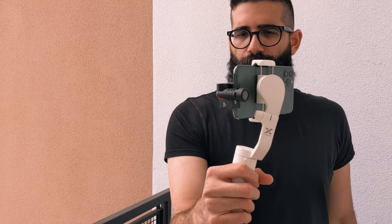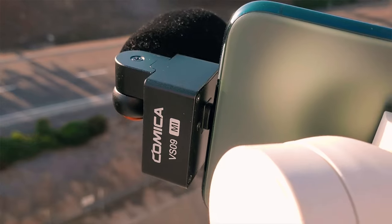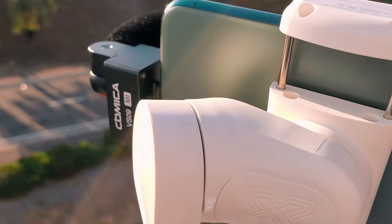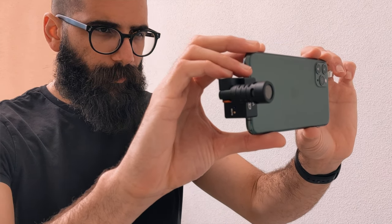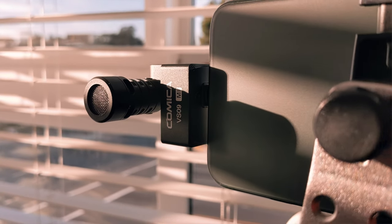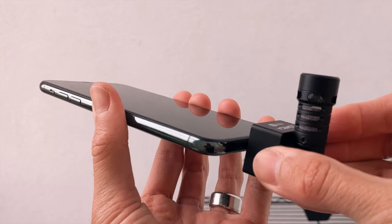I recently reviewed the Hohem iSteady X gimbal, which has blown me away, and I've been enjoying the combo of that gimbal with the Comica VS09. Because the Hohem iSteady X has an offset rear motor, it doesn't block the port of your iPhone, so I've been able to use the Comica with it. You can also use the VS09 with other gimbals that don't restrict your smartphone's port, and it also works handheld, on tripods, selfie sticks, or a monopod — with a satisfying, secure click when you plug it in.